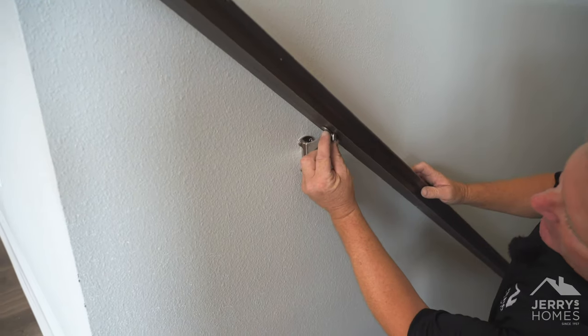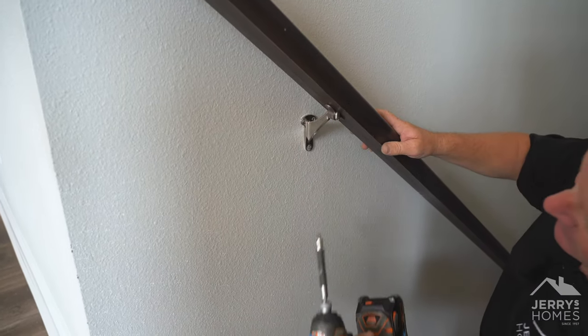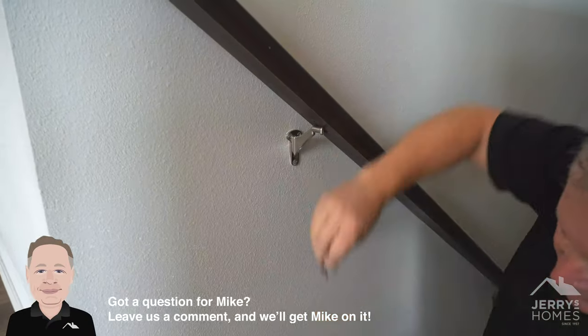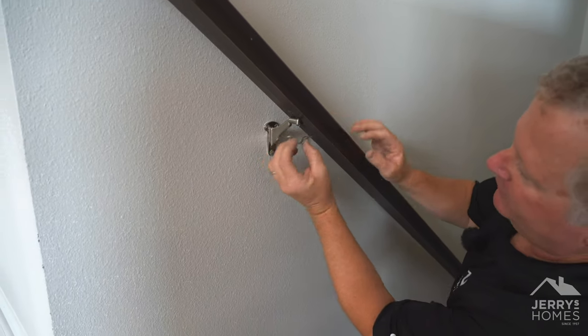Right underneath here, you're going to have this bracket that goes around this other part of the bracket that comes across here. I'm just going to unscrew this real quick. Typically, when it's loose, what's happening is this is rotating.